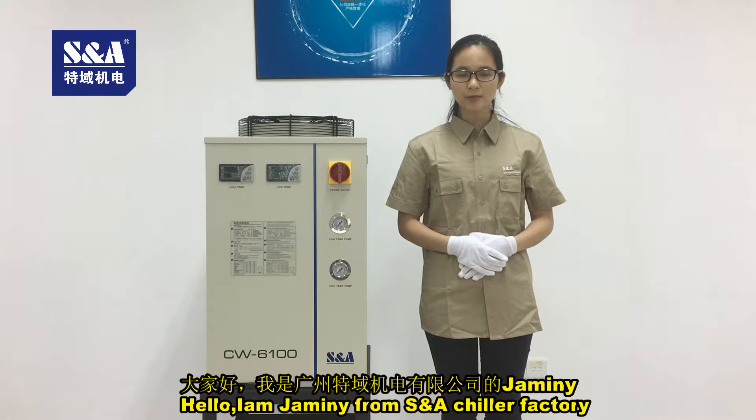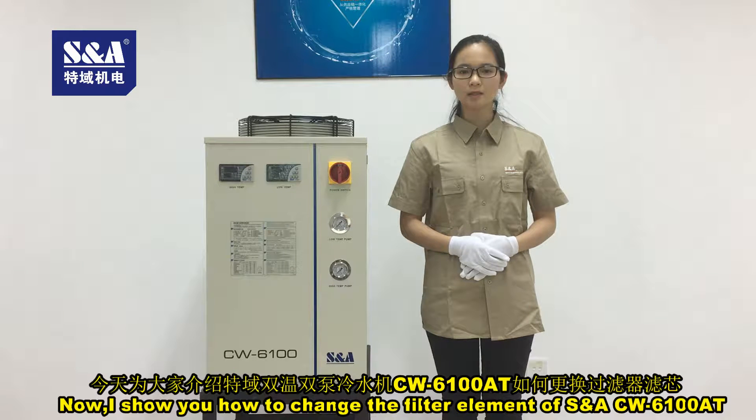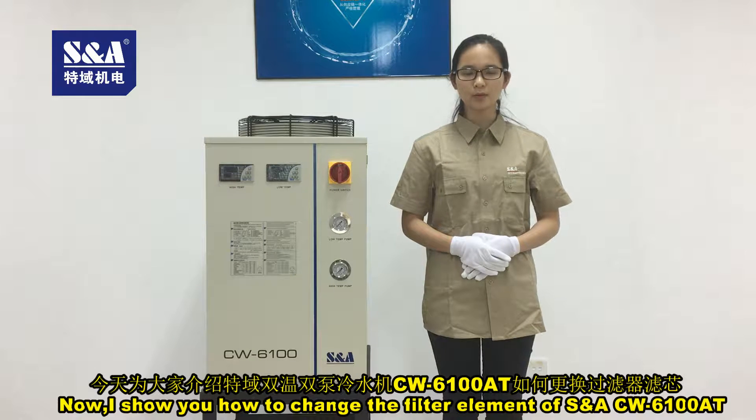Hello, I'm Gemini from SNA Chiller Factory. Now I show you how to change the filter element of SNA CW6100AT.